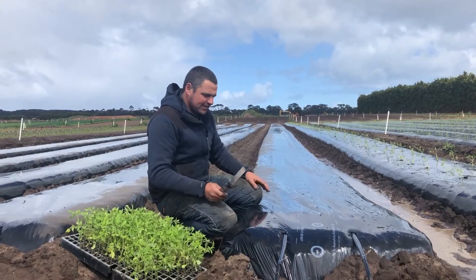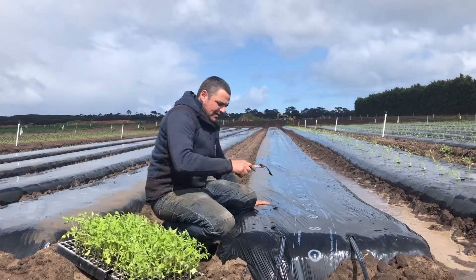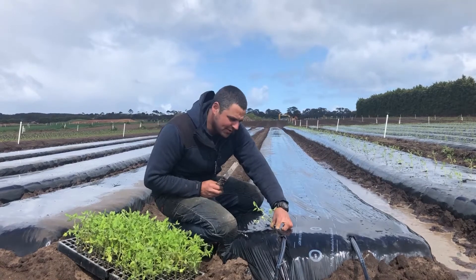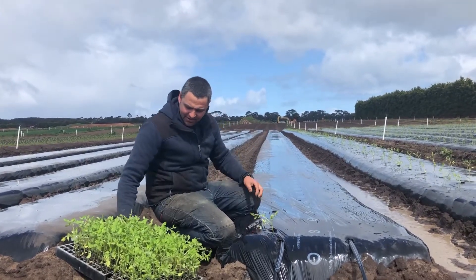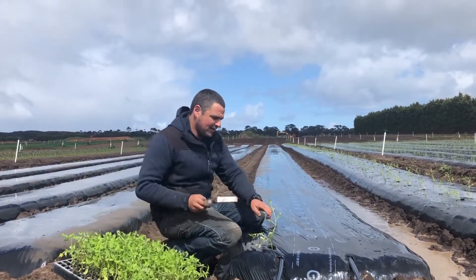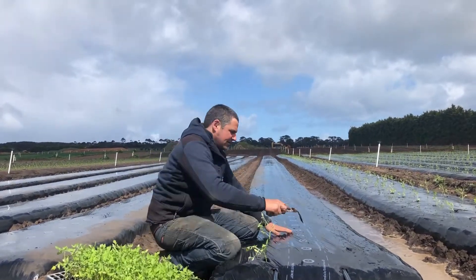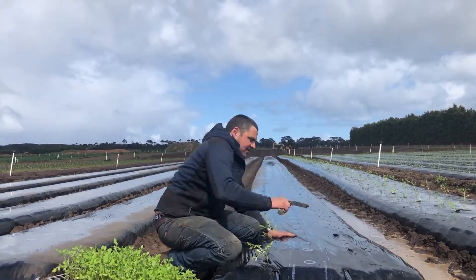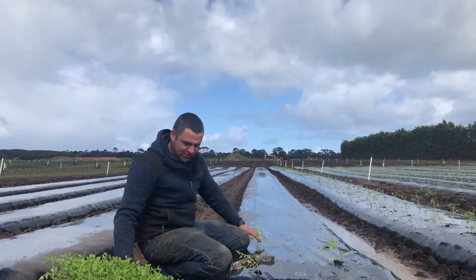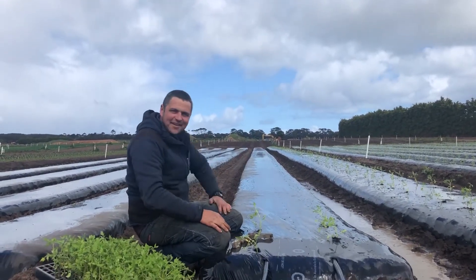So once we've prepared this, we'll place a hole in the mulch and place the tomato in, then gently squeeze around it. On the opposite side we stagger them so that the tomatoes get the maximum amount of sunlight and nutrition, and then we keep going.